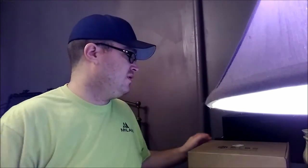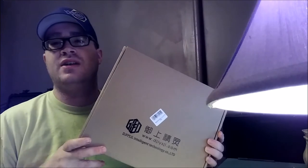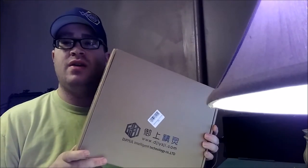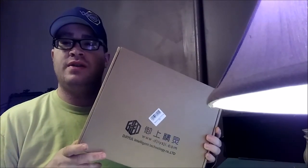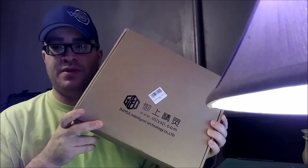What is up everyone, today is the day I've been waiting for about a month. I ordered this product about a month ago, it was in customs for a week, came all the way from China. Today is the day I do the unboxing of the Phantom 3 to Mavic body swap — check it out.